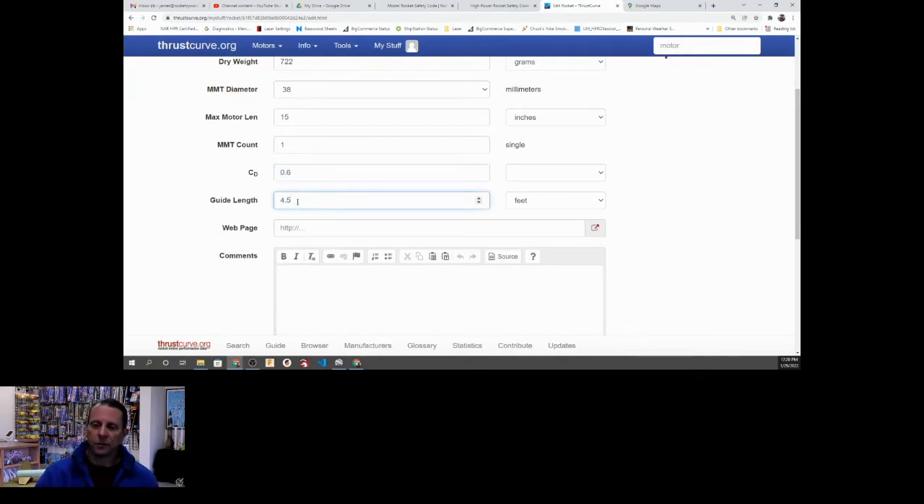I indicated a guide length of four and a half feet, and this is something a lot of people overlook. If you've got a six-foot rail, you're not going to have six feet of guidance — you have to think about the effective guide length. Take our fusion rocket: we have a rail button at the aft end and one up here about 12 inches apart, so I've already lost 12 inches as soon as that top button clears the rail. And below the rocket, the rail is mounted into the launch pad, which is probably going to take up another six or twelve inches. So I'm counting about 18 inches of that six-foot rail as lost. It's pretty common to have an eight-foot rail to give you some extra.